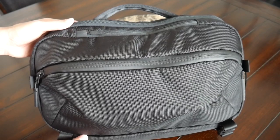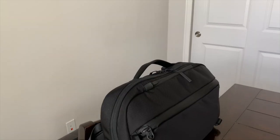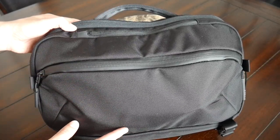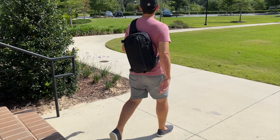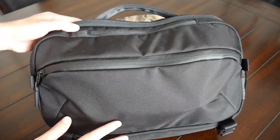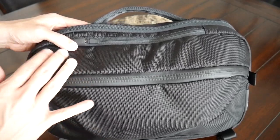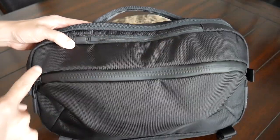Starting off with the outside of the bag, I really like the overall aesthetic. This has the same modern and minimal vibe that we've seen in a lot of Air's other products. It's part of their travel collection, so it has a similar aesthetic to something like the Flight Pack 2 or the Travel Duffel. It blends in nicely into a lot of different environments. On the exterior you have a very rugged 1680D ballistic nylon, some nice weather resistance, and well-protected YKK zippers all throughout.